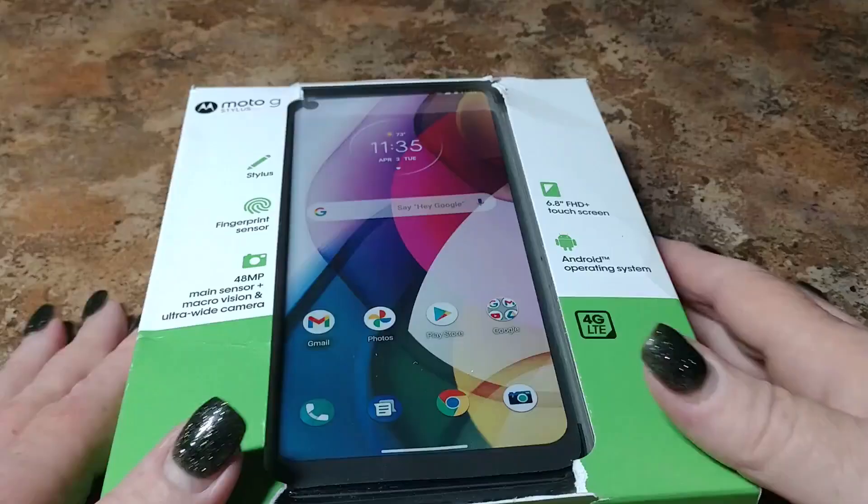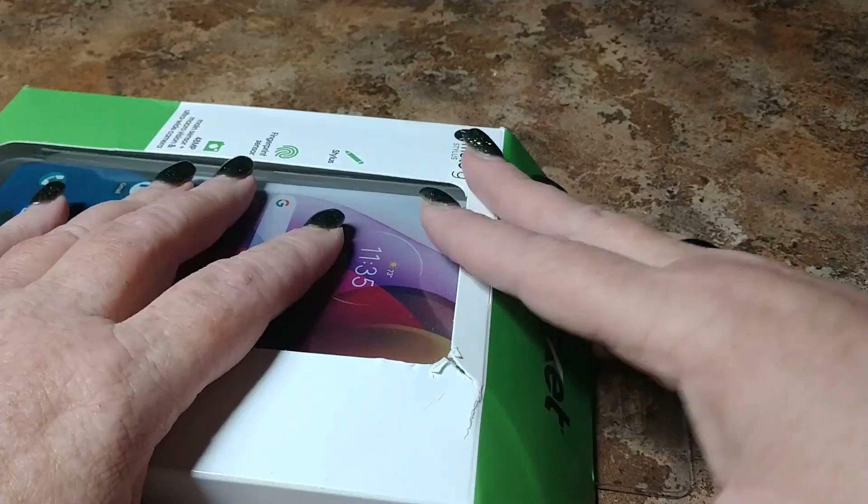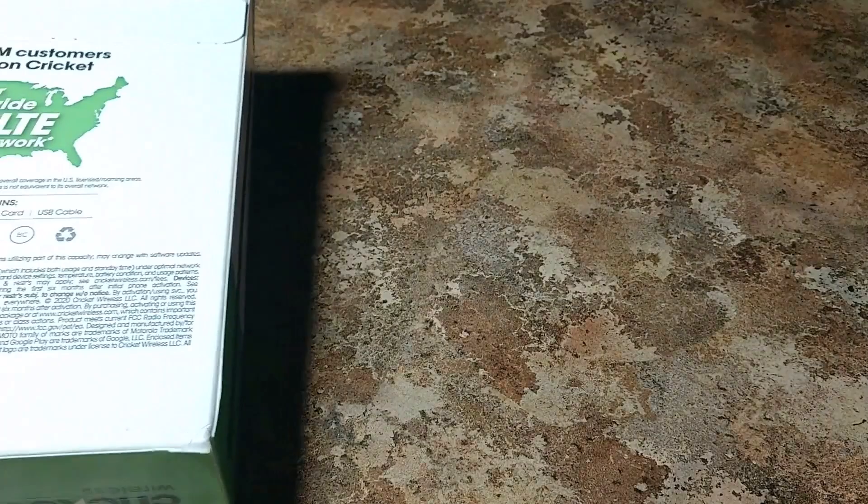There will be future videos to go further in depth later. Here it is in retail packaging — boxes are different in stores than they are in big box stores. Without further ado, I have waited all day to unbox this.